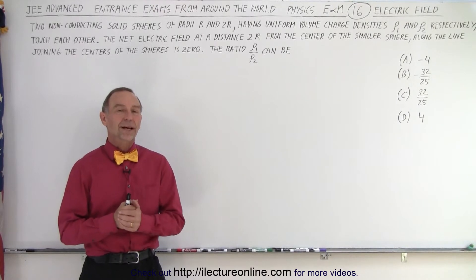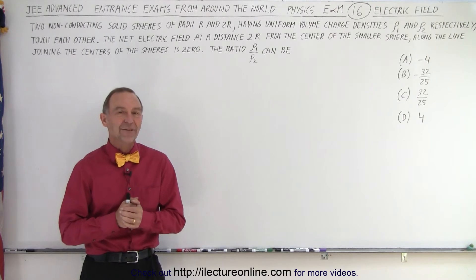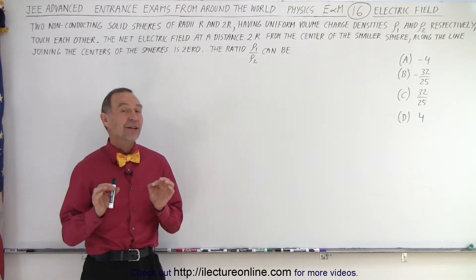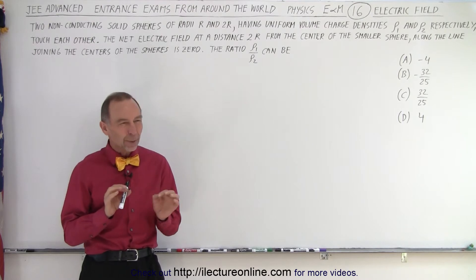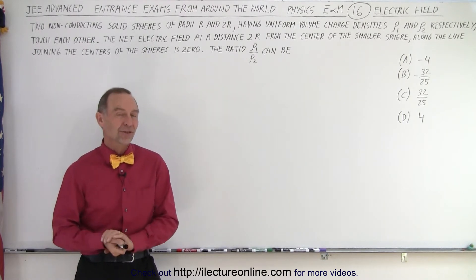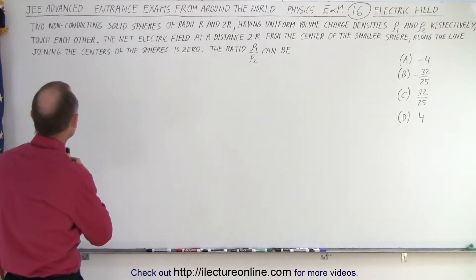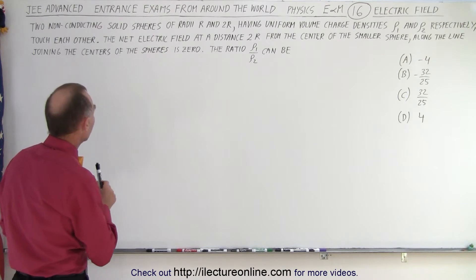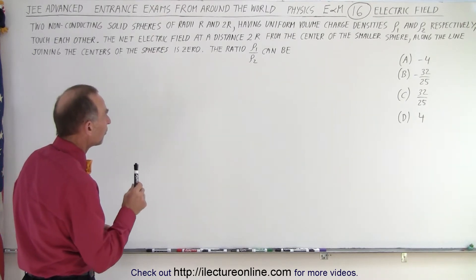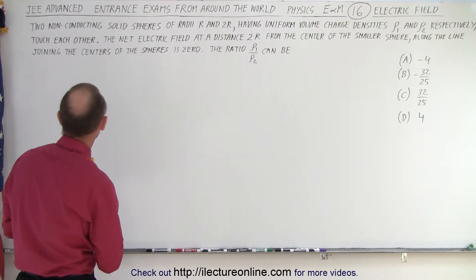Welcome to iLectro online. Here's another interesting problem from the JEE Advanced test, and on this particular one you've got to be very careful because in a way it's a little bit tricky. You may not think that there are actually two possible answers here. So let's read the problem. It says there are two non-conducting solid spheres of radii R and 2R having uniform volume charge densities rho1 and rho2 respectively.